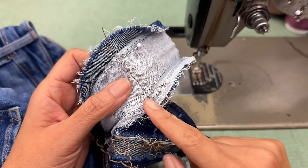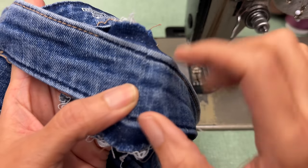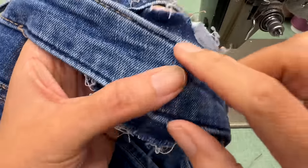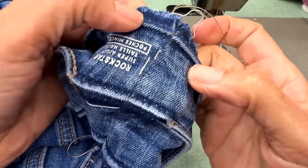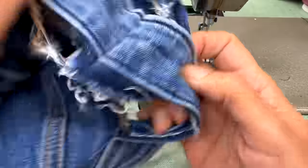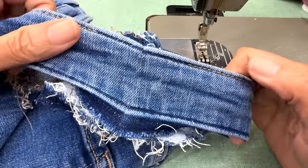When you are closing back your garment after an alteration, make sure to match the original seams. That way your alteration will look way better. In this case, I'm closing a waistband on a jeans and I'm trying to align the horizontal lines that were made before, so when I do the top stitch it will look more natural and way better.